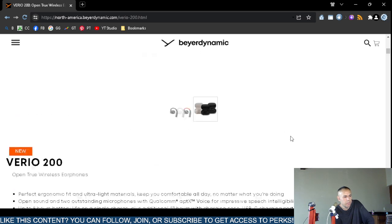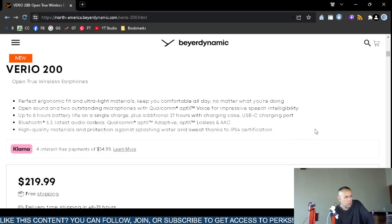It includes two microphones and up to eight hours of battery life on one charge. With the included charging case you receive an additional 27 hours. There is a universal USB Type-C charging port, and they do support Bluetooth 5.3 and Qualcomm adaptive technology lossless.